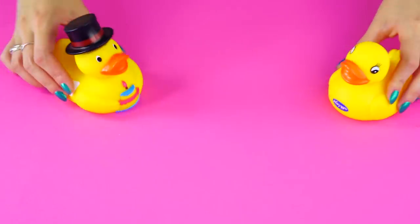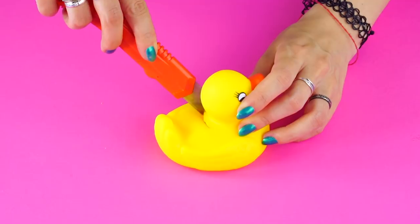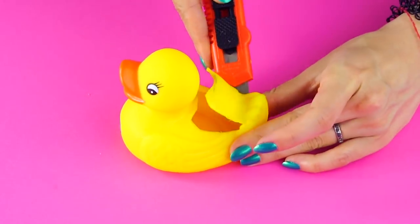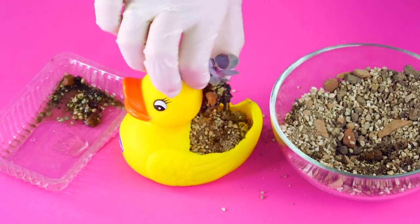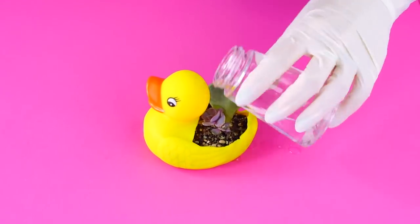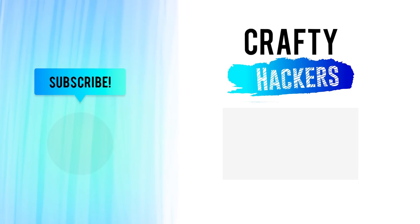Toy planter! Got an old rubber ducky? Let's give them a new life. Carefully heat up the blade of your exacto knife to make it easier to cut the rubber duck. Cut a hole in the top of the duck's back — the opening should look like this. Now add some potting soil, give it some water, and watch it grow. These planters make great gifts! That's how we turned our kids' toys into everyday objects. Thanks for watching Crafty Hackers — please subscribe to our channel for more hacks!